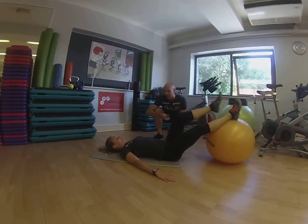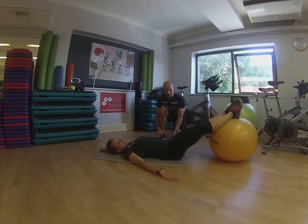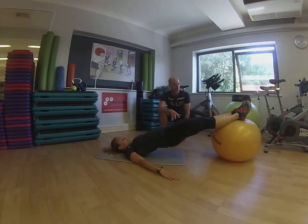Okay, into a single leg hip extension. So if I can keep your two legs to start with, then lift your backside up off the floor for a minute. That's great. So you're into your hip extension there.